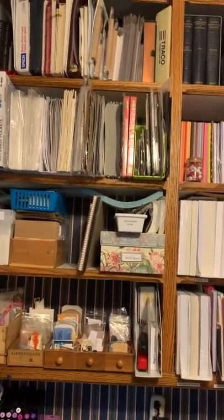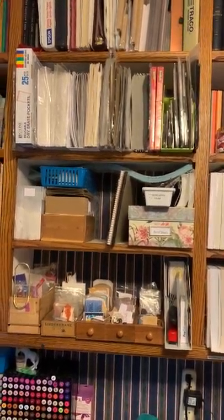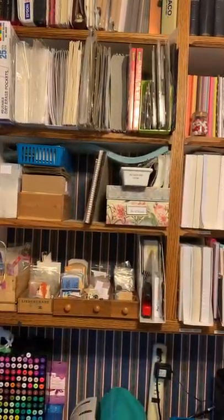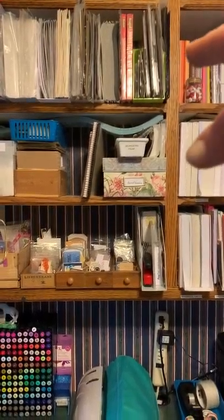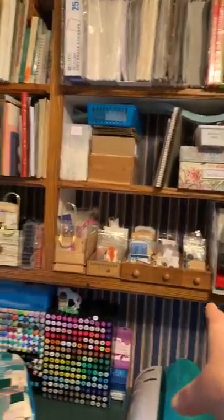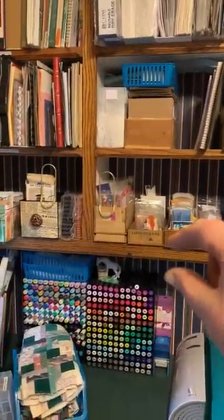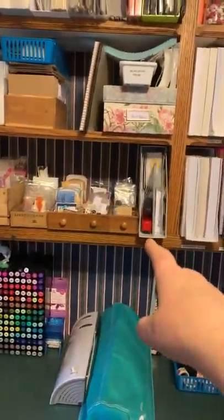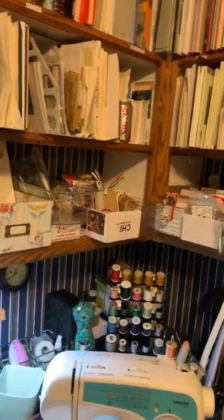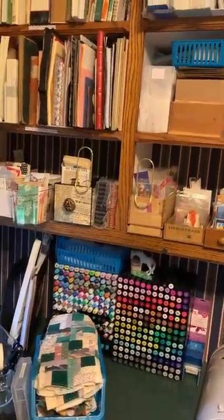Why is it that as soon as you start making a video you forget what everything is called? You know, the foam cling that you put on the back of your stamps when you unmount them from the wood, or some that are never on wood. Some borders and trim, and that box is full of bows and tassels. On the bottom I've got the whole section divided - these are really quite small little drawers: mini, small, medium and large, organized according to size.